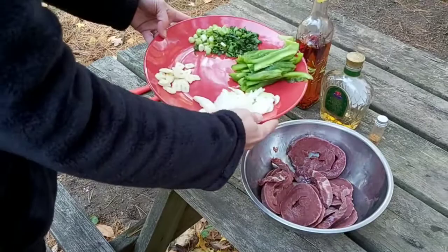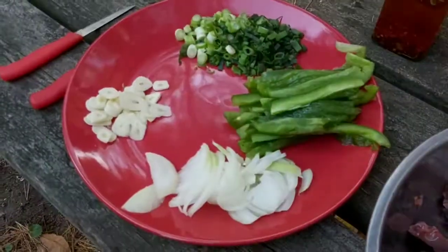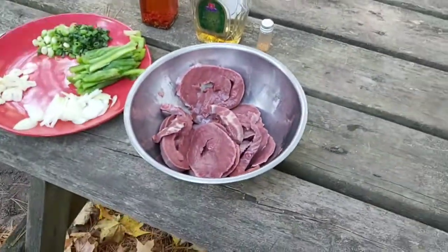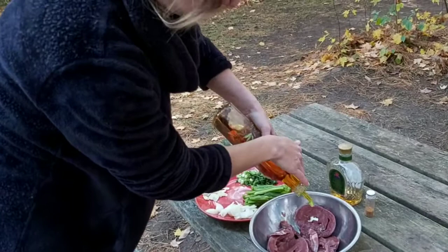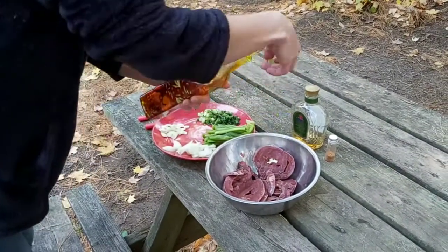We cut up some vegetables here and we're going to cast iron cook it with some of the chili oil that we actually make here on the homestead. Right now I'm just going to show you how to season the deer heart. I like to put a little bit of this oil on first. It is a little spicy so you don't want to put too too much.